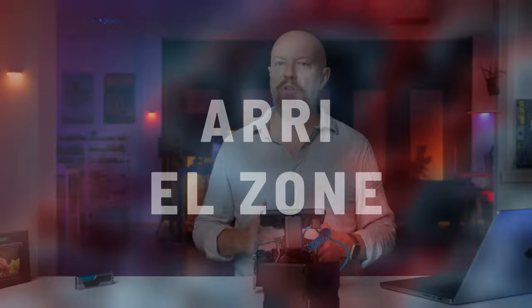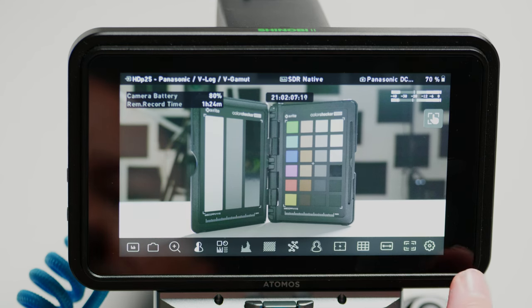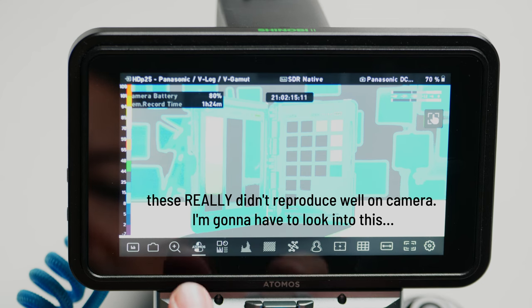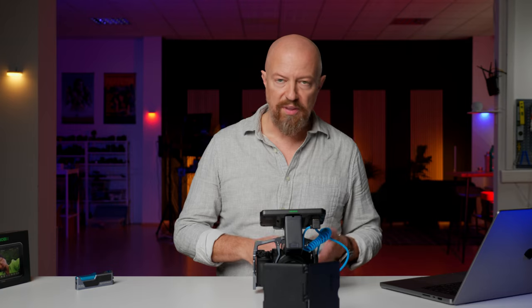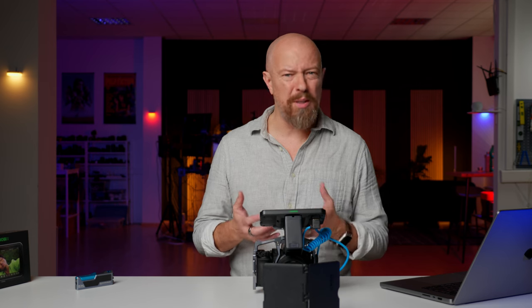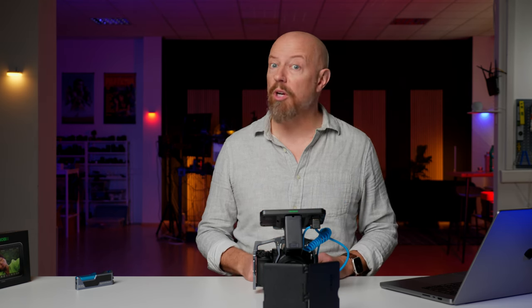Next up, the new false color modes: ARRI RE false color and EL zone. To activate them, first if you're in camera mode tap the camera icon to exit that. Then tap on the false color icon — the first tap brings up the standard false color mode, tap again for RE, and tap again for EL zone. You can see a little indicator on the icon telling you what mode it's in. I'm not very familiar with EL zone but I understand it's a really popular false color mode — if you're interested let me know in the comments and I'll do a video on it.